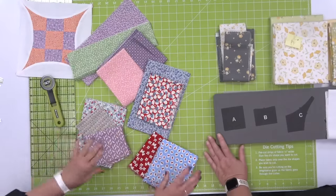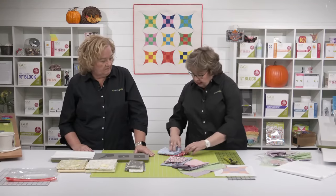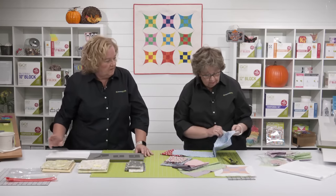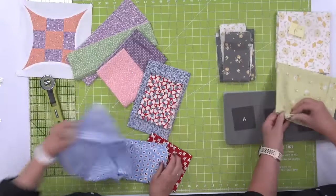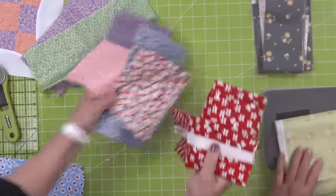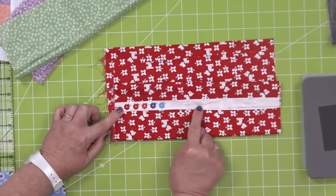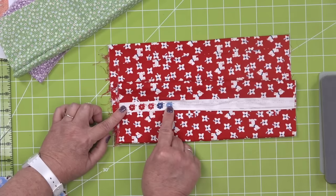One of the things you can do if you're having some issues is look on the selvage edge of your fabric — you'll have what I call registration marks. These are going to represent all the shades and colors that are in the fabric. If you match these, you know you're probably going to be good. A lot of times in a pattern I'm going to look for medium, dark, and light shades. With this one, my background is my light, and most of my colors are going to be medium to dark.